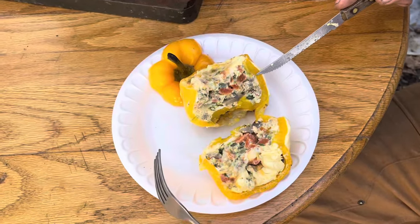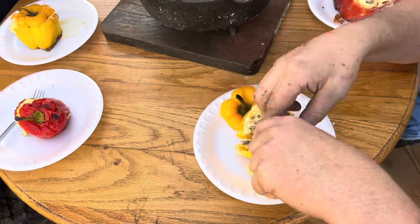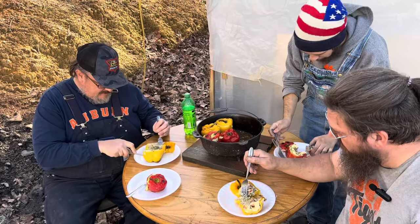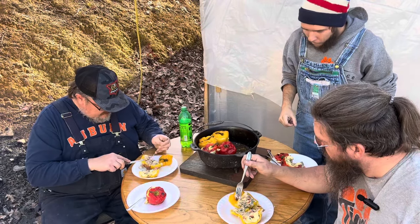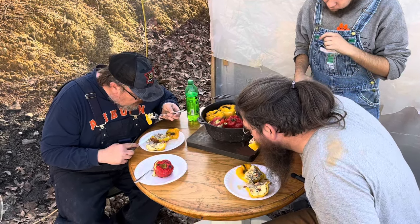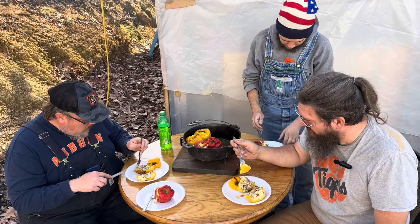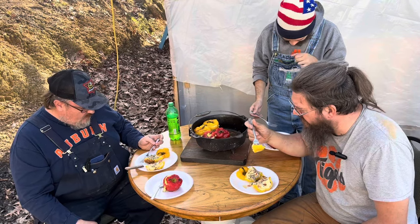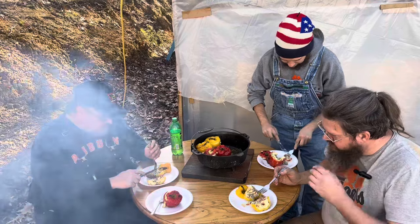Don't that look good? That is some good old omelet right there. Mm-hmm. The bell pepper held in all the juices, and man, it tastes so good. I love the texture with the bell pepper, and the bell pepper just took on all the flavor as well. It is incredible.